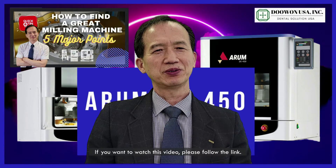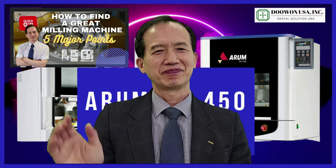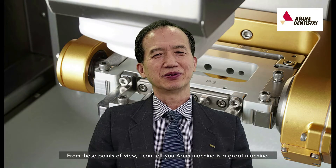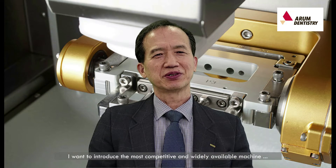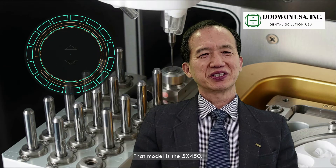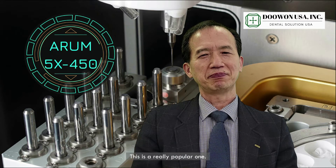If you want to watch that video, please follow the link. From this point of view, I can tell you Arum machine is a great machine. Today I want to introduce the most competitive and widely available machine at a reasonable price — that model is the 5-axis 450. This is a really popular one.